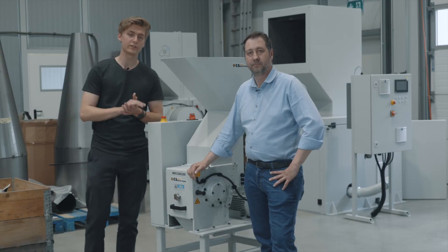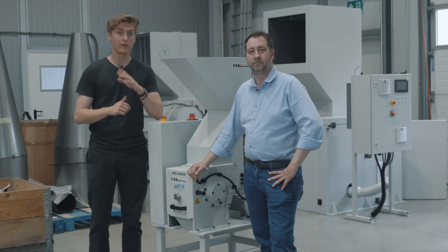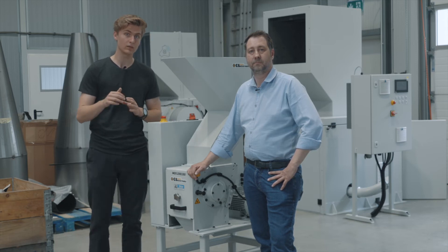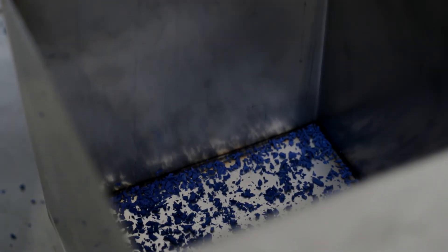We offer the Pro Shredder in two configurations: standalone and on a high rack. For the standalone version you will need a vacuum extraction unit. On request we can include a professional extraction system. Here we have the high rack version — it's about 160cm high — the outlet below the grinding chamber lets the granules fall directly into a storage box.